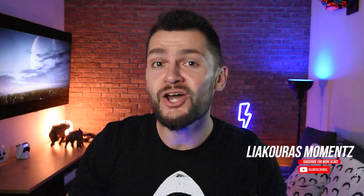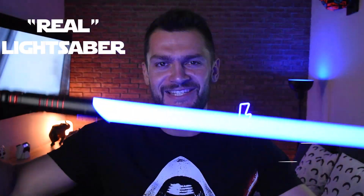Hello guys and welcome to another video. This is Liagor's Moments and on today's video we're gonna take my first real lightsaber. The question is: are you gonna join the light side or the dark side? Let's start!